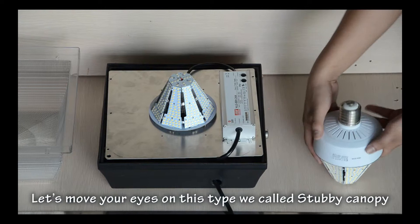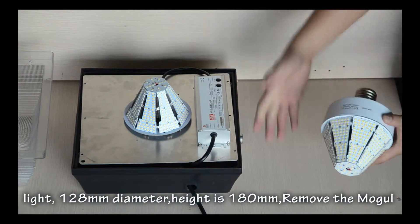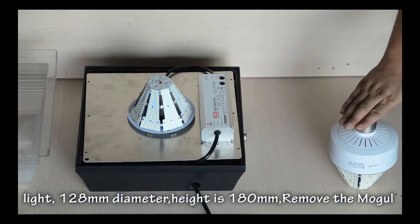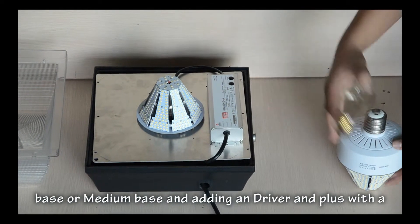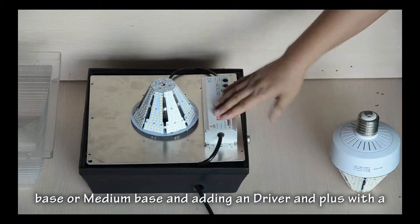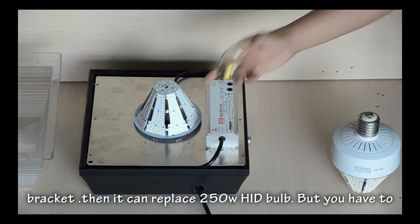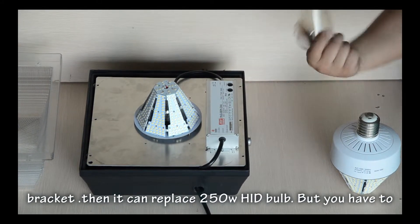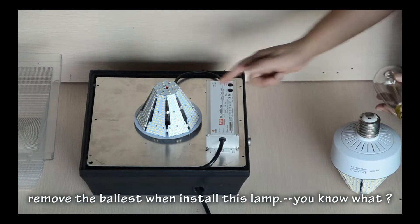Let's move your eyes on this type. We call it the Stubby Canopy Light, 128mm diameter, height is 180mm. Remove the marker base or meter base and add in the driver and plug with brackets. This can replace a 250V HID bubble.